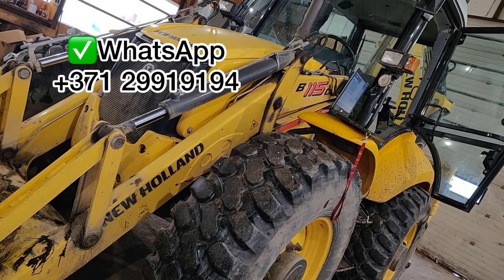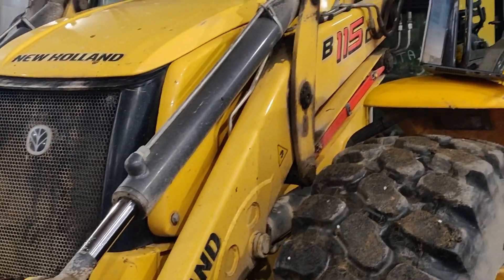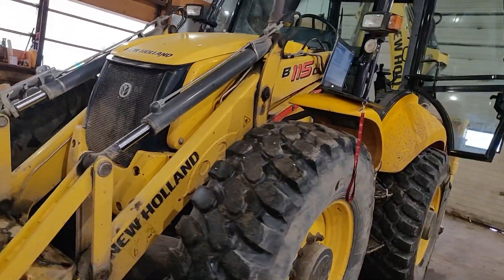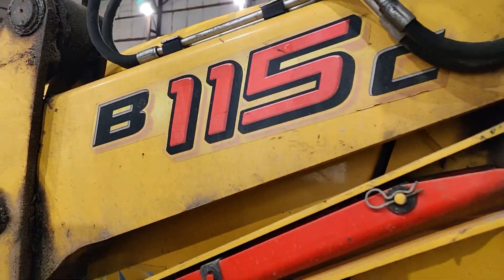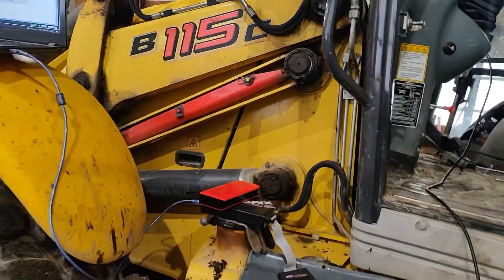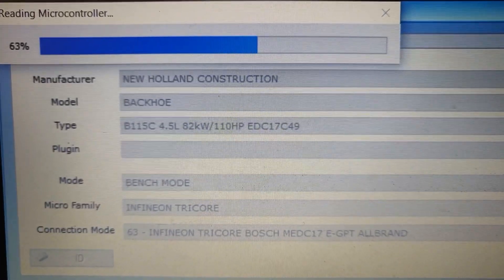Hello everybody who likes vehicles and stuff like that. Look at this New Holland B115C module — it can actually do any job you'd like on the field or on the concrete ground wherever you like. But if it's in limp mode, then you have a problem. We have all the solutions — we can read these electronic control units and write them.